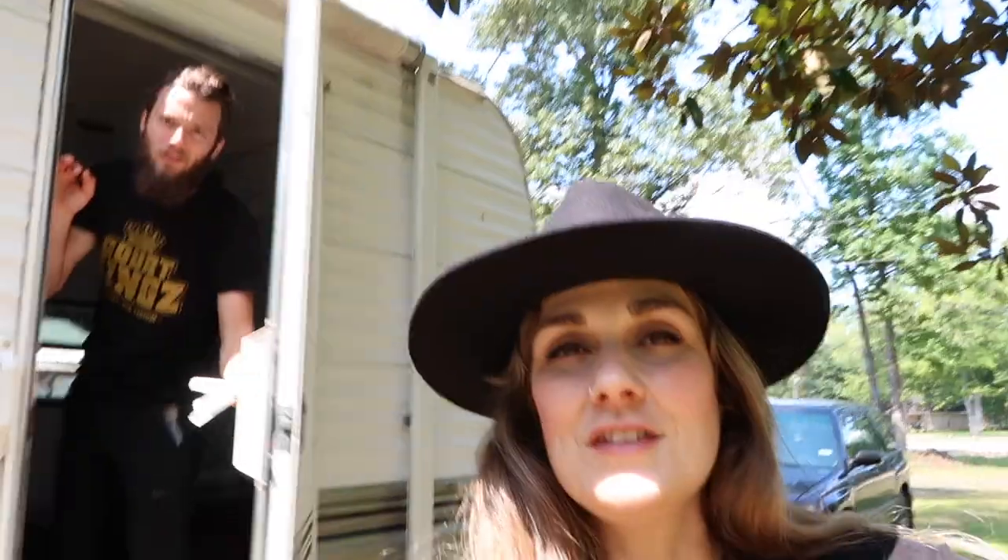Hello! Welcome back to my channel. If you're new here, I'm Rachel and this is my husband Cory. Hello! And together we're renovating this 20-foot camper. It's going to be our tiny home on wheels.